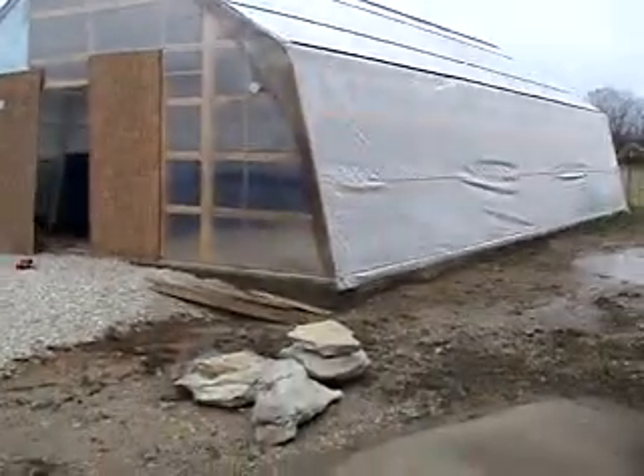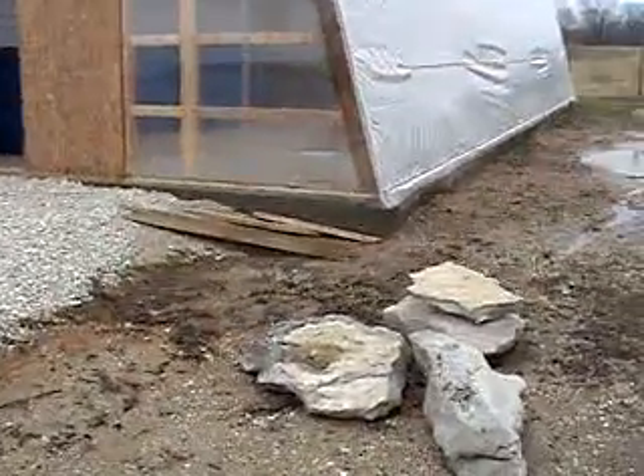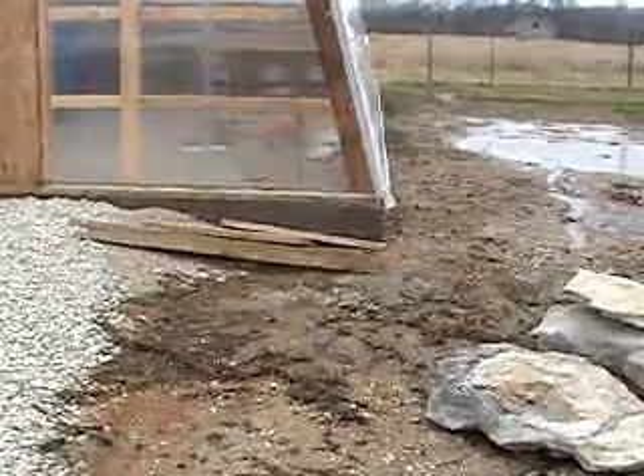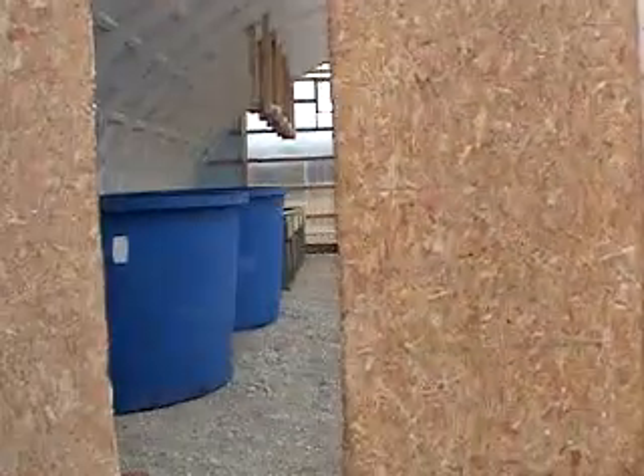There is a cinder block foundation that's just peeking up, and we've got gravel here. There's a large opening here that we can drive a truck into during construction. Let's take a look at the side here.